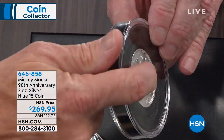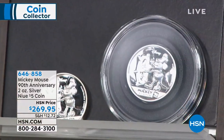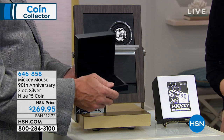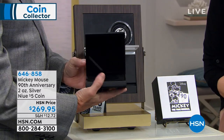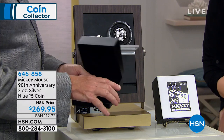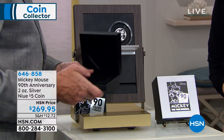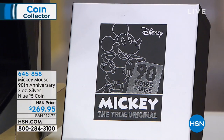They want you to be able to see that ultra high relief on this coin. The box that comes with it is absolutely truly spectacular too — kind of this onyx wood. We're down to our final quantities. Over here is the fantastic box: Mickey, the true original, 90 years later.